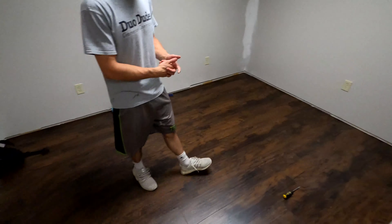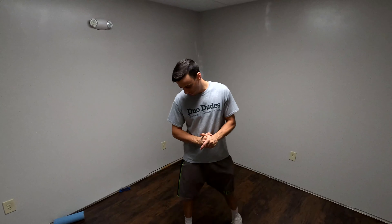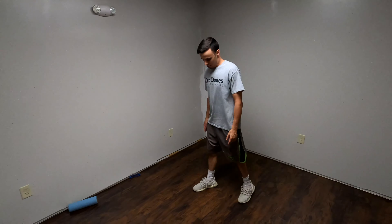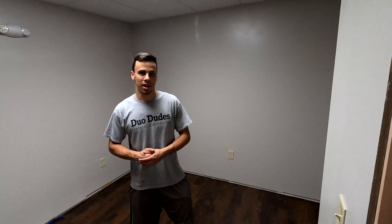We got the floor done — probably took us about an hour and a half. We had one piece spare so we bought just the right amount. The floor was all messed up, we put the leveler down, and you can't even tell anymore — it feels great. Now we're going to put the baseboard in, put the trim around the door, then it's just caulk and paint and this room is wrapped up.